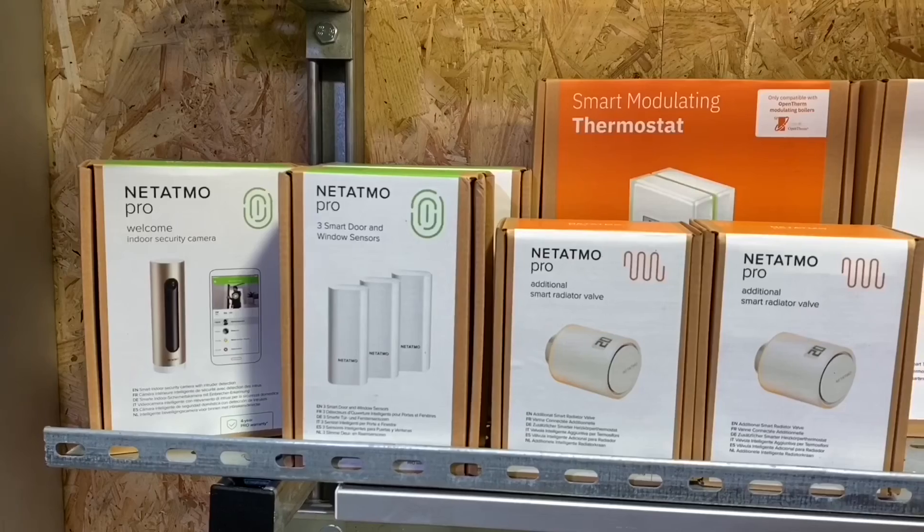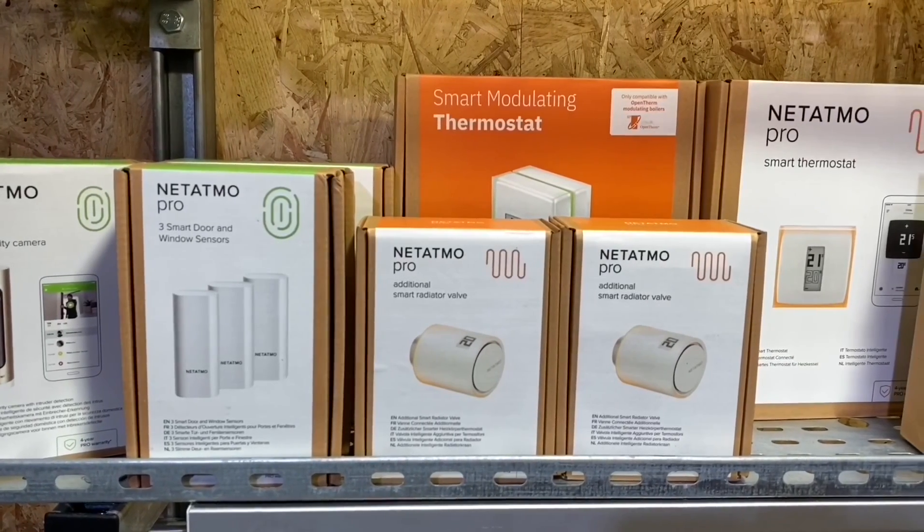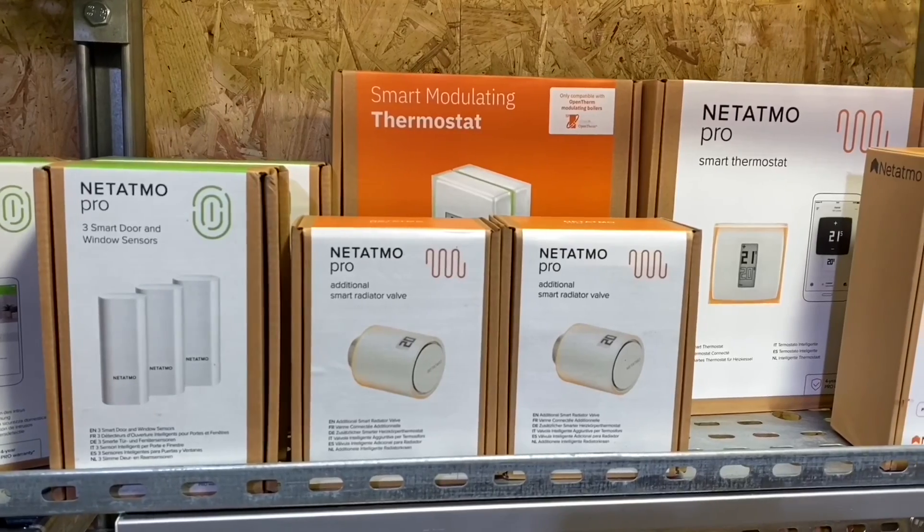As always, we're interested in your comments. Have you fitted any of the Netatmo range? How did you find setting them up? Are you thinking about fitting them as you explore the world of smart? Please leave your comments below and we'll get back to as many as we can.